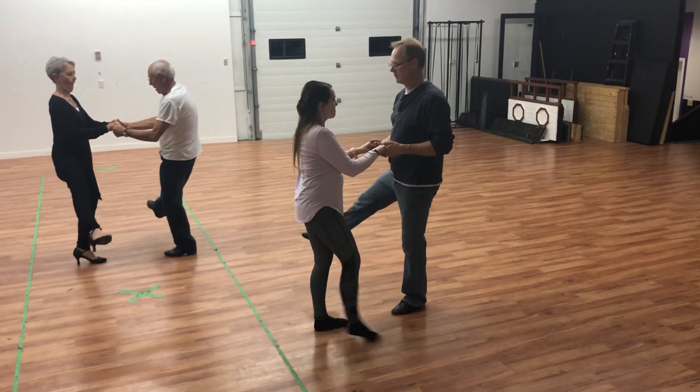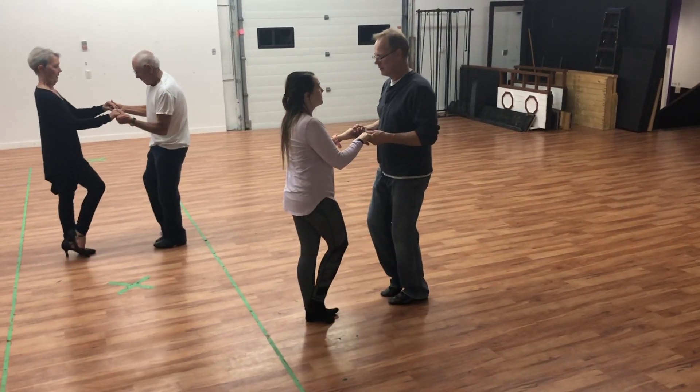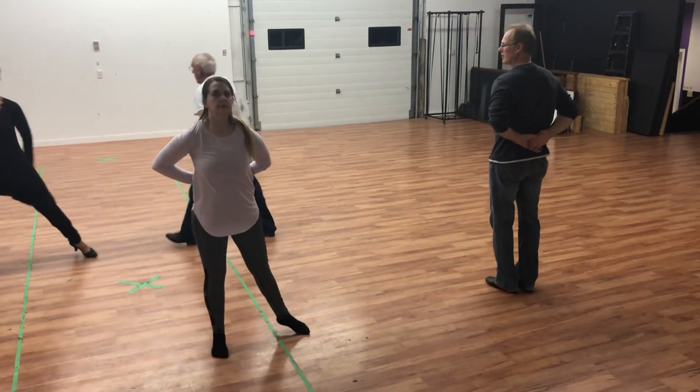Kick to the side, the front, the side, and dig, and step away. Good.